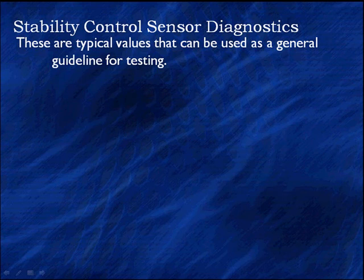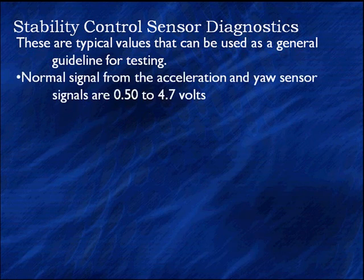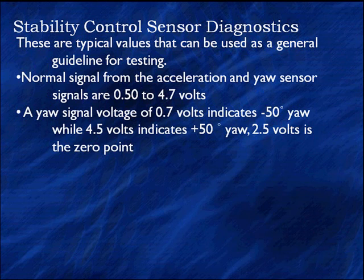We're going to show you some exceptions to those rules because we do have some variation. First of all, a normal range — if we have an analog signal for accelerating yaw sensors, the signal ranges from about 0.5 to about 4.7 volts, depending on the manufacturer. But there are exceptions. A yaw sensor voltage of 0.7 volts indicates minus 50 degrees of yaw, while 4.5 volts indicates plus 50 degrees of yaw.